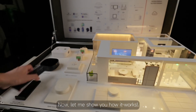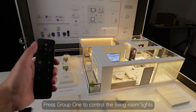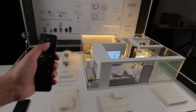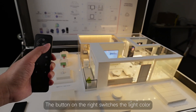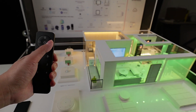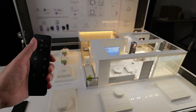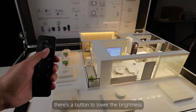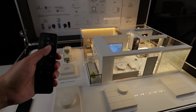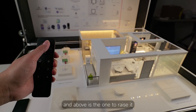Now let me show you how it works. Press group 1 to control the living room lights. The button on the right switches the light color, while the left one adjusts the color temperature. Below there's a button to lower the brightness and above is the one to raise it.